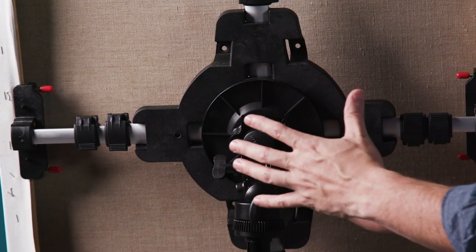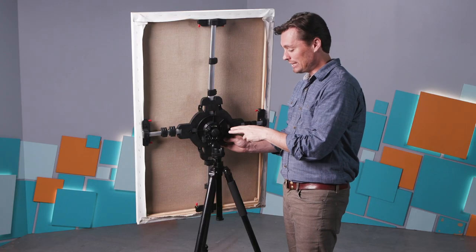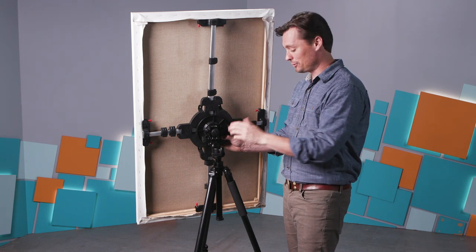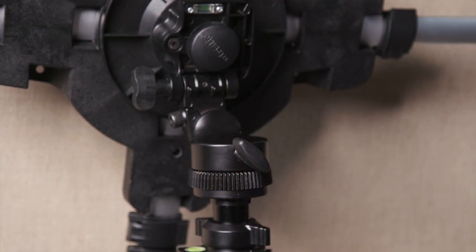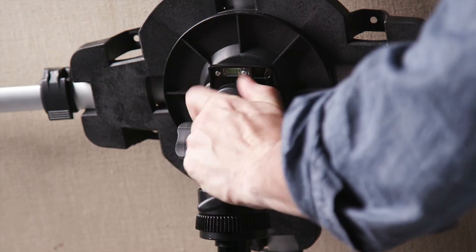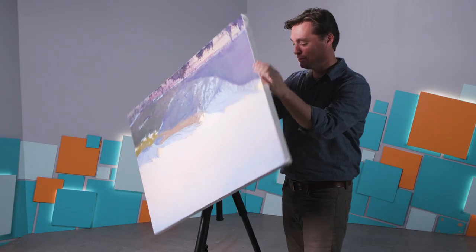There's a lot going on in here. What's happening here is that you have the ability to control a lot of features. You can turn the canvas, you can tilt it, and more importantly you can rotate it.